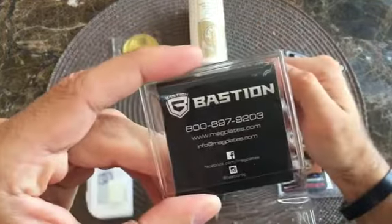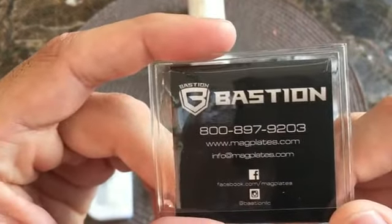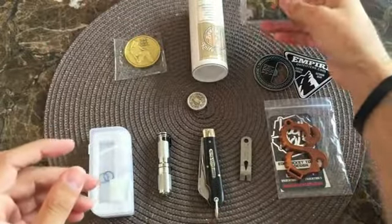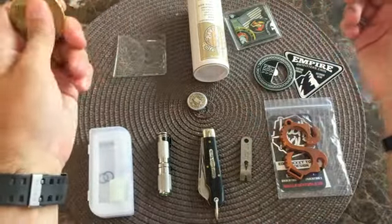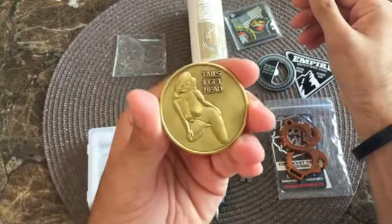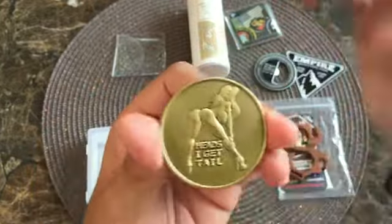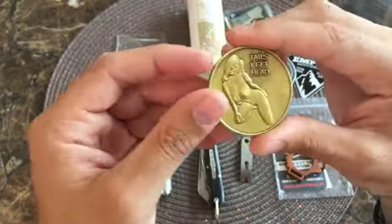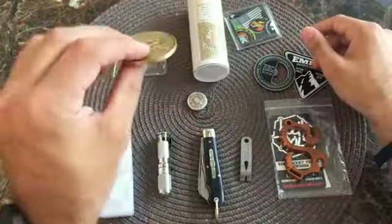Their website is magplates.com and they're on Facebook and Instagram. And this one might be a little graphic for some of my YouTube viewers, but I'm going to show it anyway. This is kind of a men's challenge coin — it says 'Tails I Get Head' or 'Heads I Get Tail,' with a lovely lady on there. This one's a brass coin, but it's gold-plated just to give it that color.